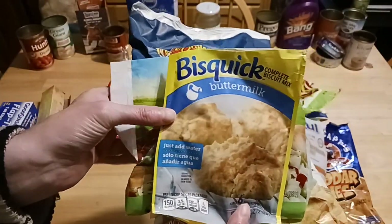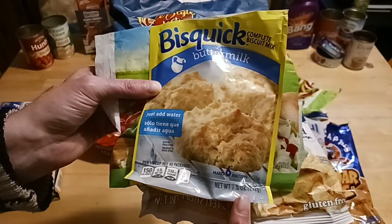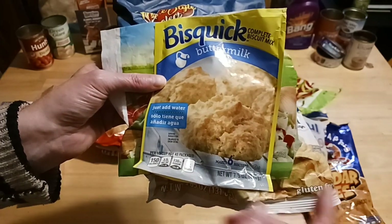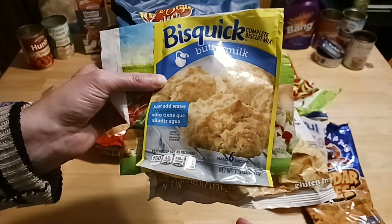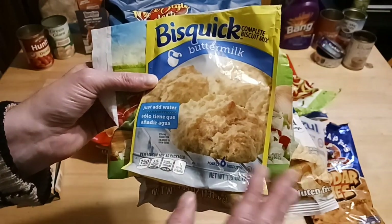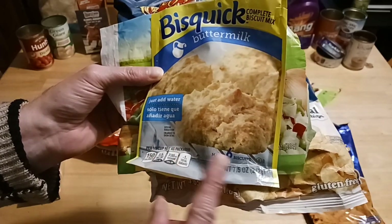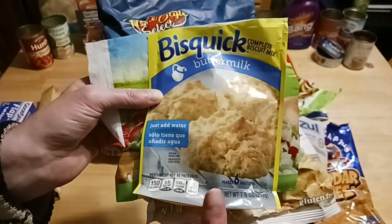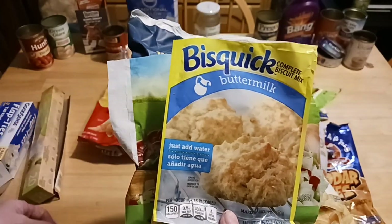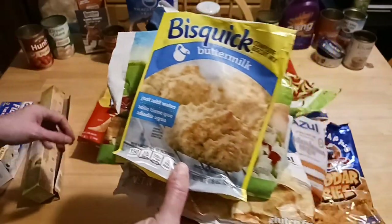The buttermilk Bisquick packet. I've been stocking up on these because the box at BJ's just became a little too pricey for me. If they lower the price or have a coupon, I'll pick one up, because the holidays are around the corner, starting with Halloween, and Canada is having their Thanksgiving — ours is in November. This is a 7.5 ounce packet. I use them for toppers for pot pies or sloppy joes in the Dutch oven with a biscuit topper — really easy to do.